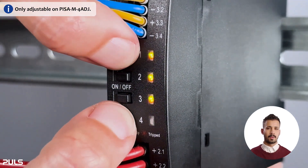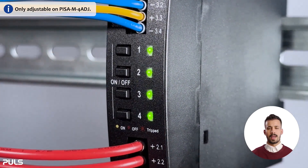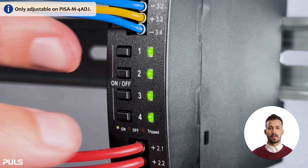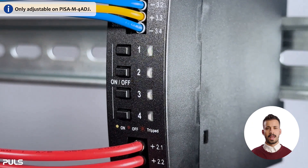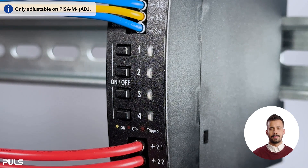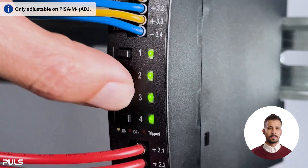To exit the setting mode, press and hold the first and fourth button for about half a second. All channels are now configured and the device will return to regular operation. Now we can check whether our desired configuration has been set: 3 amps on the first channel, 4 amps on the second, 6 amps on the third, and 8 amps on the last channel.